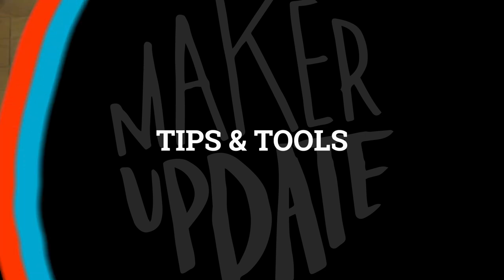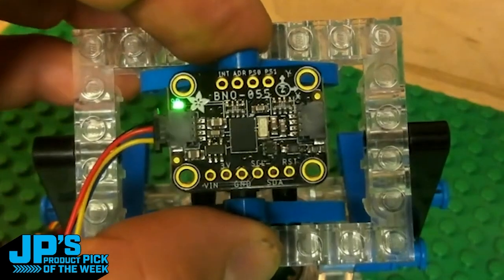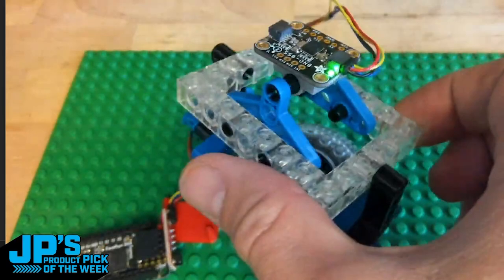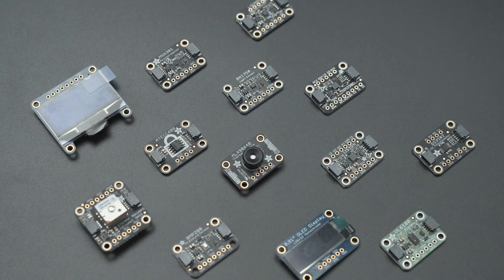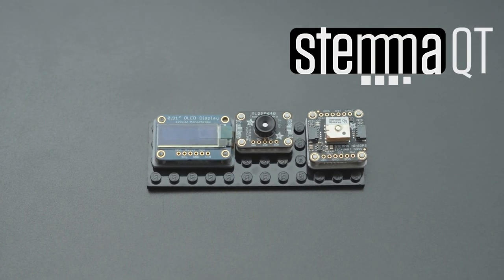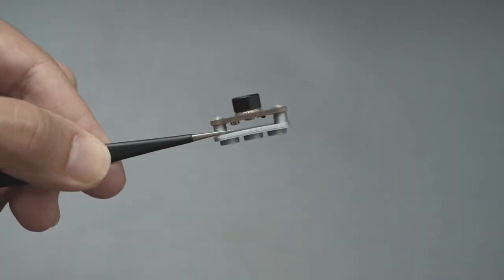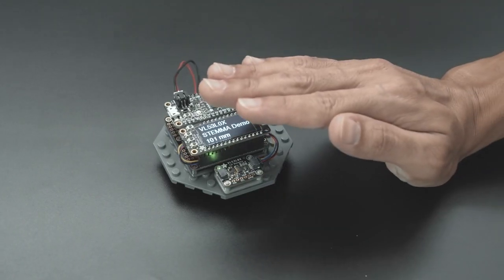Now for some tips and tools. A lot of Adafruit hardware is now supporting the Stemma cable interface for solderless I2C components. These are wonderful for plug-and-play prototyping, but you tend to end up with a long string of components and no easy way to package them. The Ruiz brothers came up with a handful of 3D printable designs that let you press fit the boards onto Lego plates. The boards snap fit onto risers that allow space for components on the underside, and you might even be able to use some of the space for cable management.